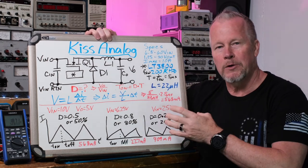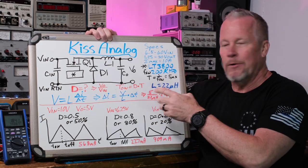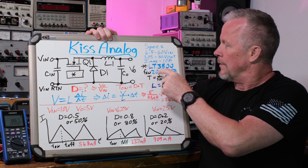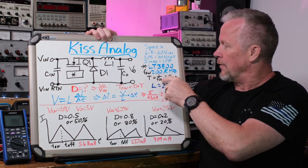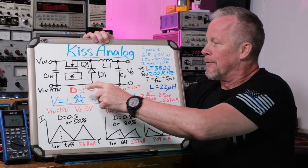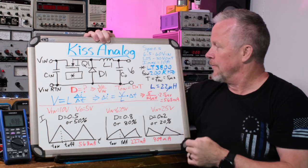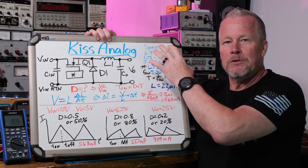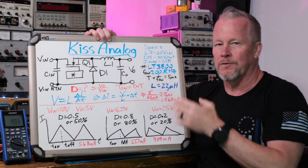Some controllers are variable or you can set them within a range. The period of a cycle is going to be 1 over the switching frequency, so 5 microseconds. Once we know the duty cycle based on our input and output voltage, the output voltage of this thing is adjustable within that range. I've adjusted it for 5 volts for this demonstration.